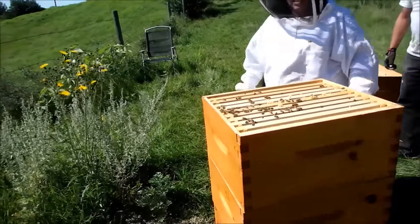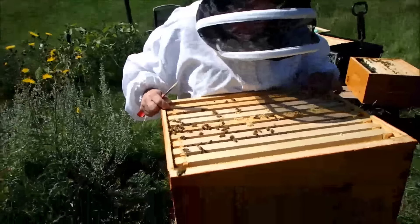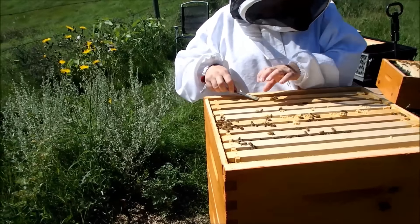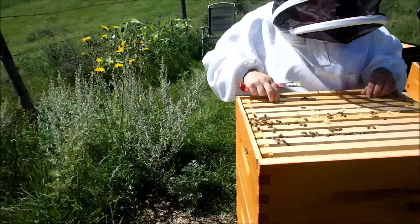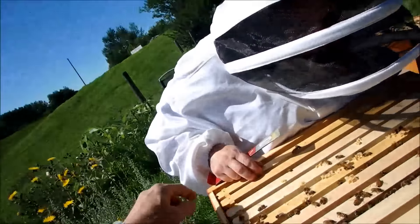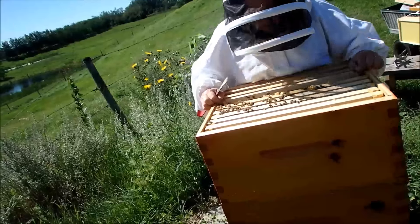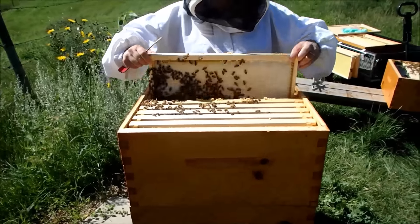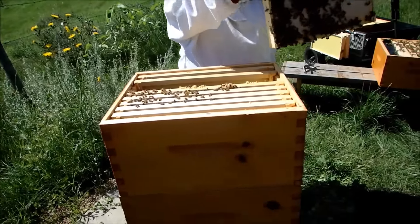These are ten-frame boxes. We only used nine, which results in a little bit of wonky comb now and then. That's a bee head — it's still wiggling. I squished one putting that other one in. Honey and brood on these two, I think. Oh yeah, the honey's dripping.